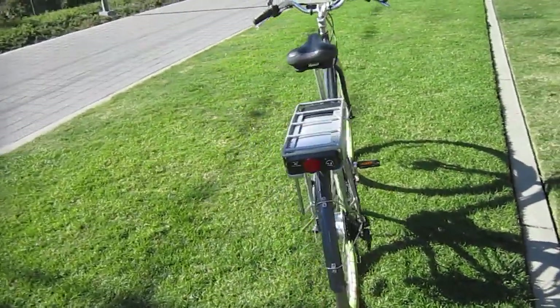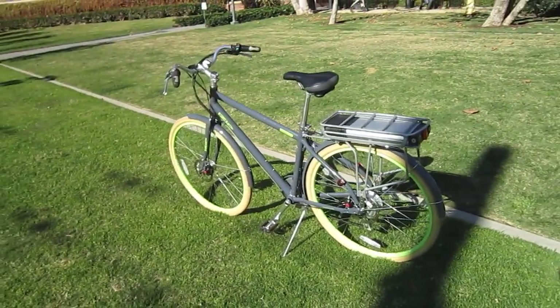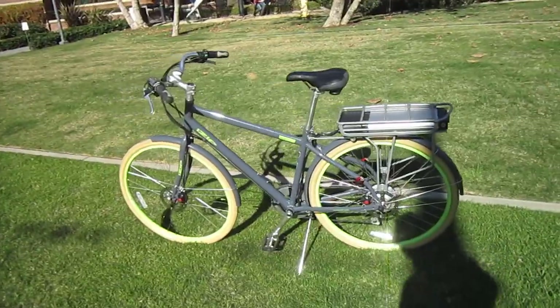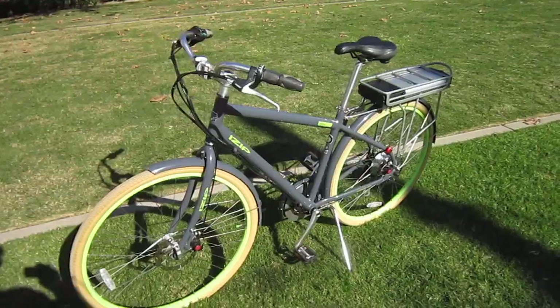I'll be doing a full write-up on this bike on the iZip site and my own site, Curry Technologies site. So you will get a full rundown on how I liked it, where I took it, and some of the features that it has to offer you.